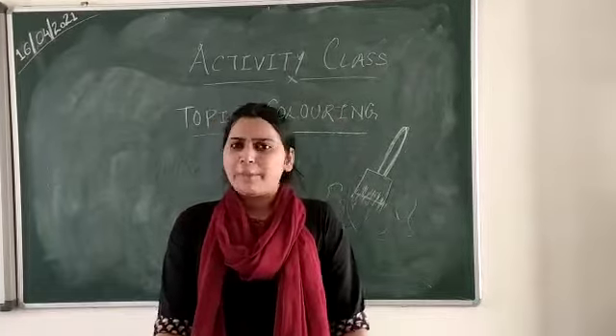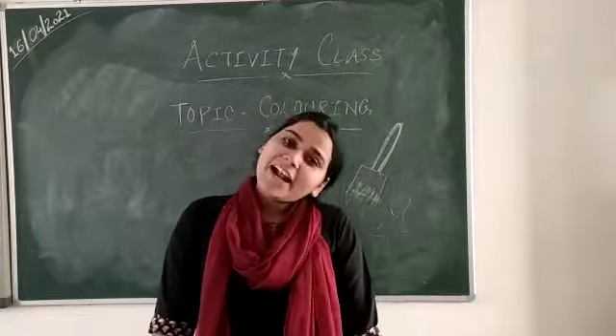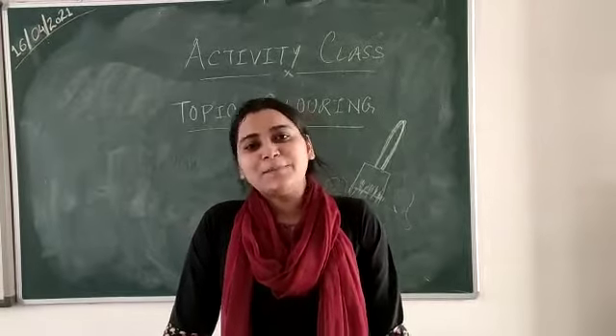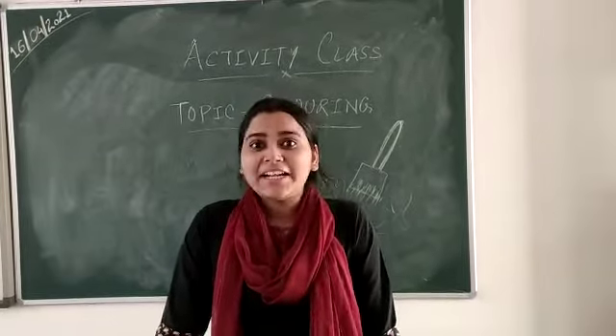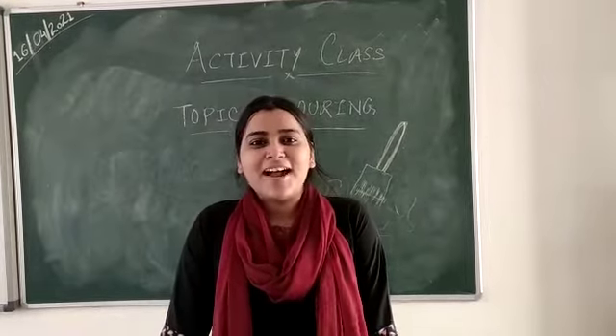Aaj hum padhaai nai kareenge. Aaj hum kya kareenge? Aaj activity class hai. Kaunsi class hai? Activity class. Toh aaj hum activity kareenge? Kya kareenge? Coloring kareenge. Okay, so let's start.